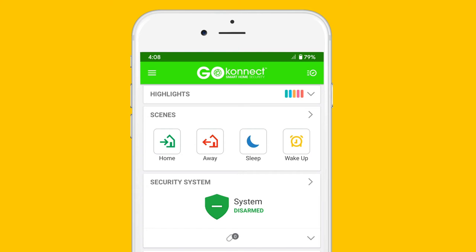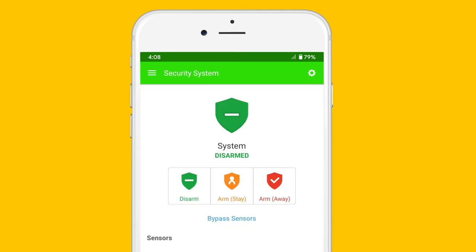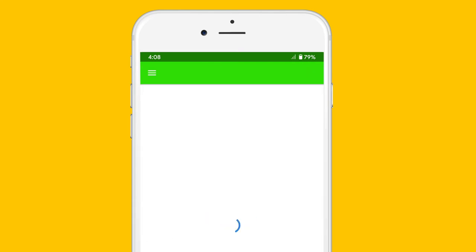To turn off your external siren or your internal siren beeps, you can go into your security system tab, hit the settings button in the top right corner, and you'll have two options.